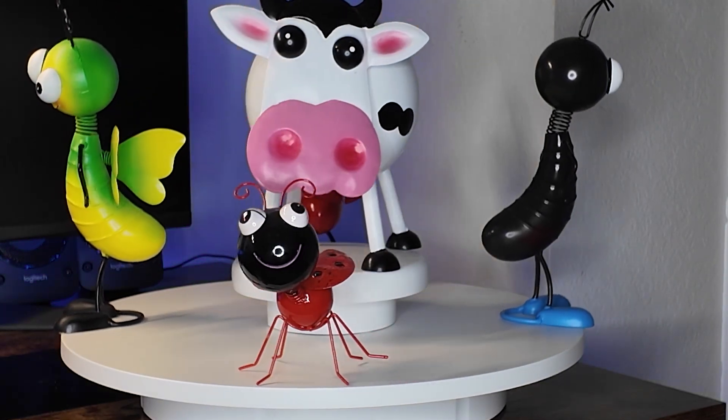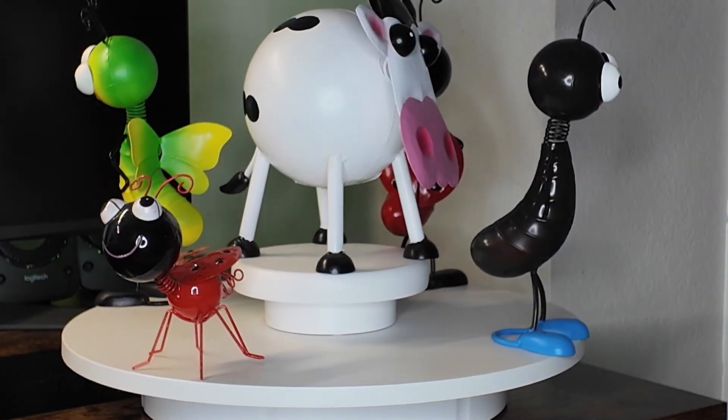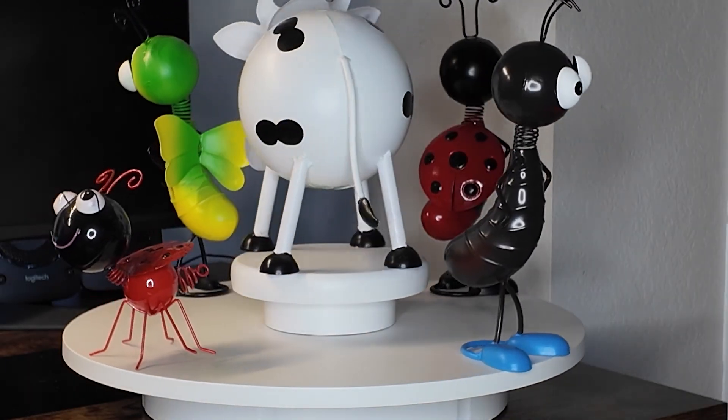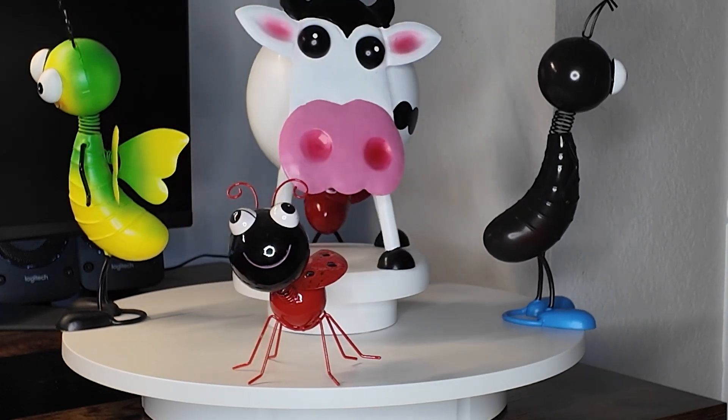It's Andy here with Daddy Thrift and today we're checking out display turntables. These are electronic 360 turntables that are either going to be battery-powered or plugged into the wall. Let's get into it.